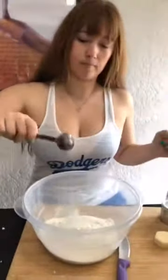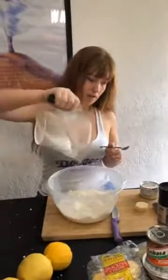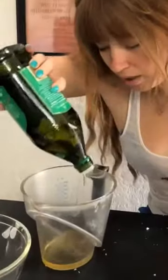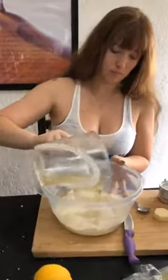Two cups of flour, teaspoon of baking powder, two-thirds of water. Is that just called water flour? Water, not flour. But flour's in here too. One-third olive oil. And now we just mix it.